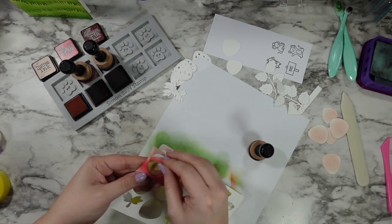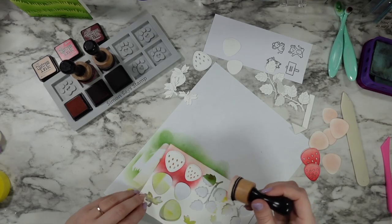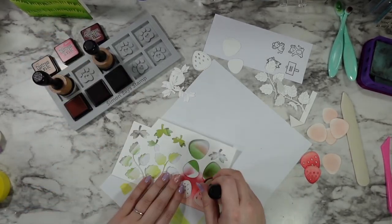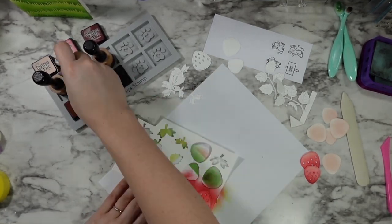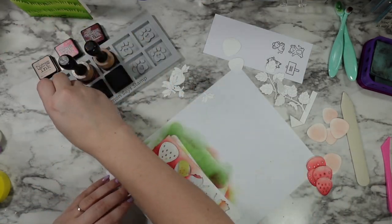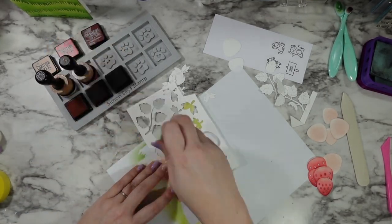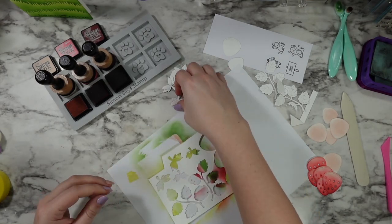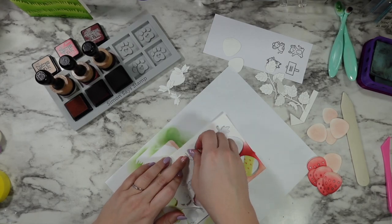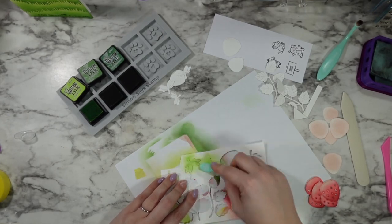Obviously you can play with whatever colors you have. I found that Festive Berries — even though I'm pretty sure it's supposed to be like a cranberry color — works so well for strawberries. I also love pushing the idea of how strawberries have that light yellowy-pinky top to them, so I always like to bring in either Antique Linen or Tattered Rose on that top section to peek out from under the strawberry lids, which is what I'm going to be shading in now.